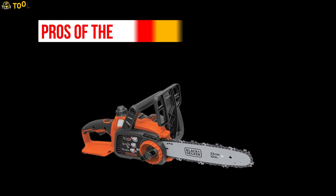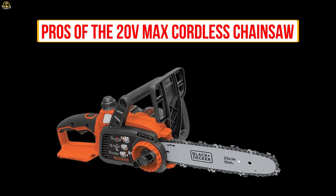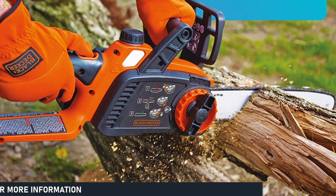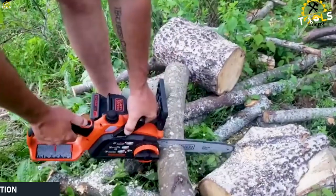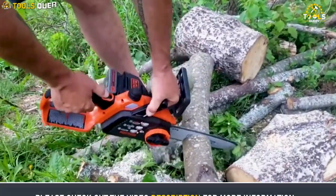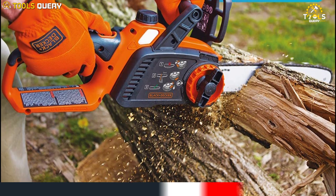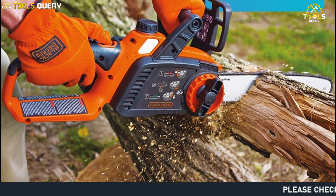Now let's talk about the pros of the 20V Max Cordless Chainsaw. The first pro is its portability. Being cordless, you can take it anywhere without worrying about a power source. The battery life is also impressive, allowing you to get more work done before having to recharge.